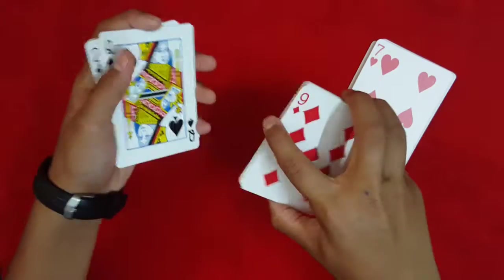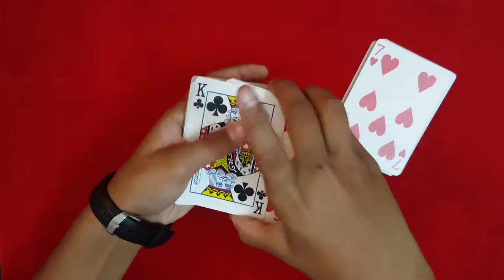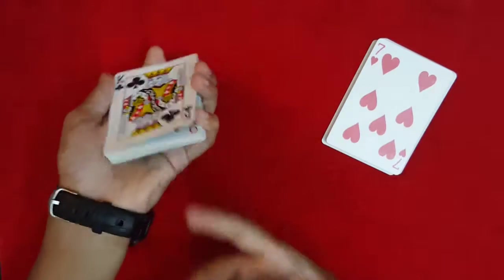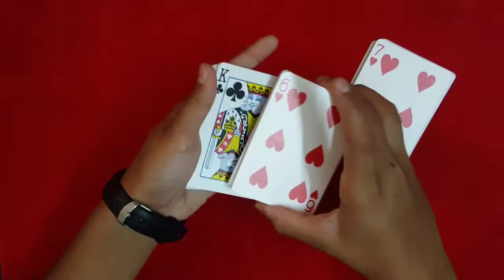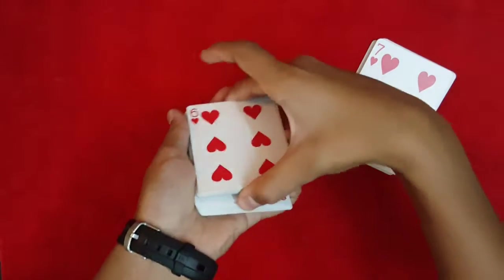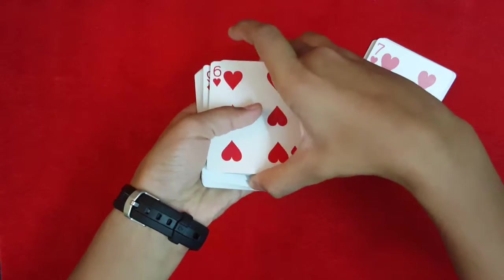From here, tell the spectator to say when to stop. Let's say they stop on the king of clubs. You're going to take their selection, push it down, and catch a pinky break just like that. When you come over with this packet, you take this card from the break and peel over the top card.